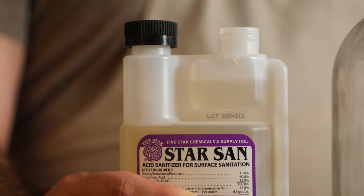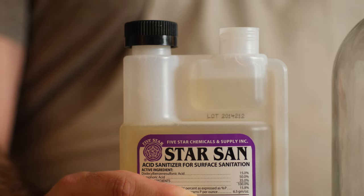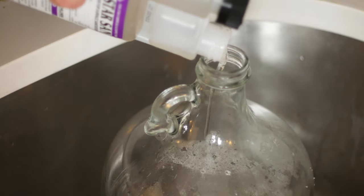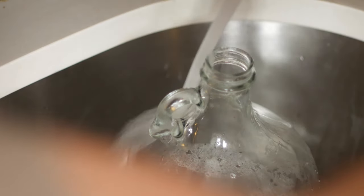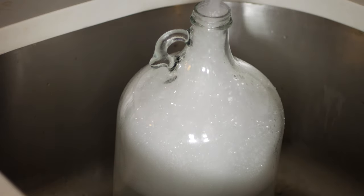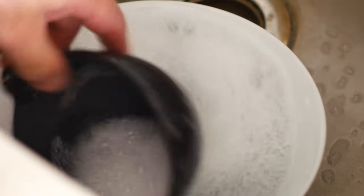The Star San bottle has a really cool squeeze mechanism to dose out how much sanitizer you want, and on the back there are measurements for how much to use. All you've got to do is pour a little bit into your carboy, fill it up with water, swish it around a little bit, and then pour that same sanitizer into a bowl or bucket to sanitize all the rest of your equipment.